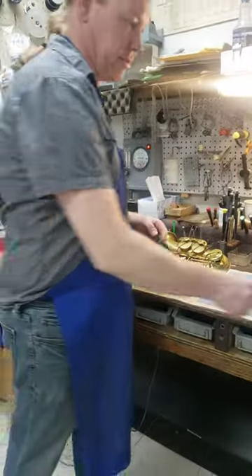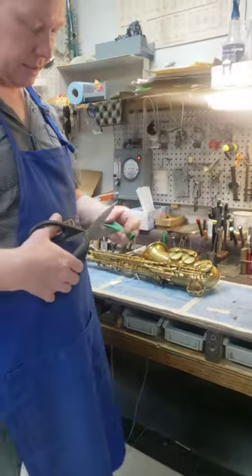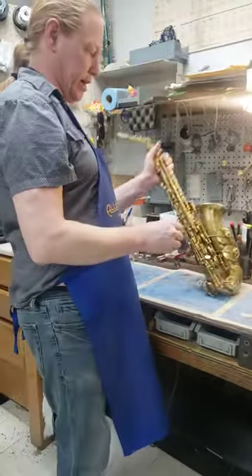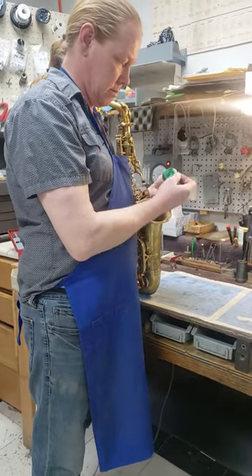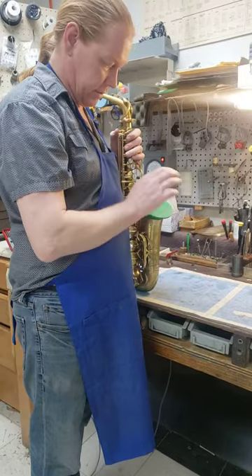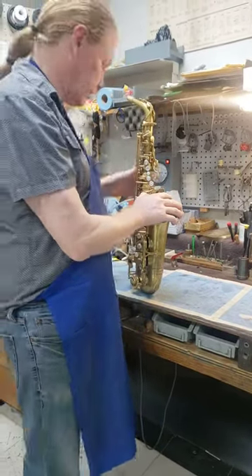The other tool I use is a balloon — cut the top off. These are really great because it holds a perfect seal onto the bell, regardless of how round the bell is. Now I know there's no air coming out of there at all.